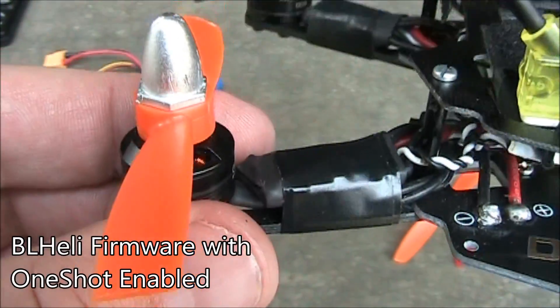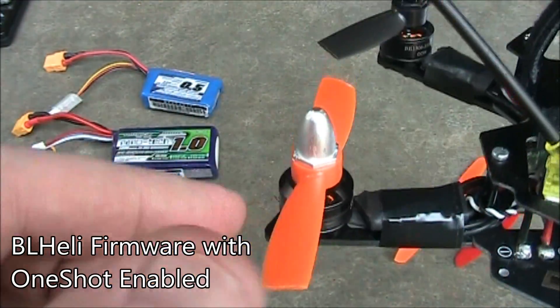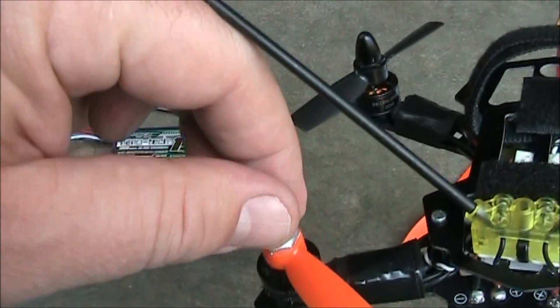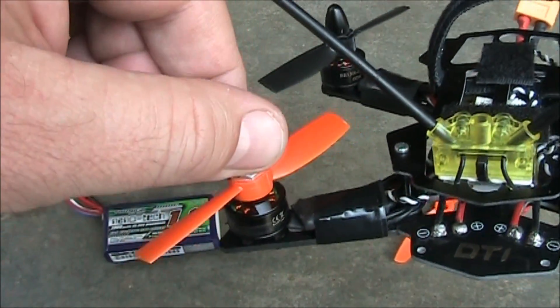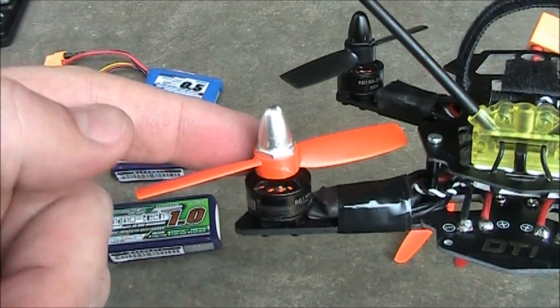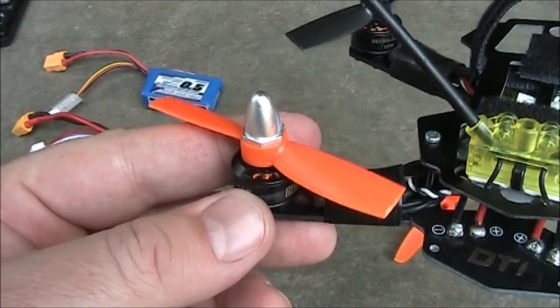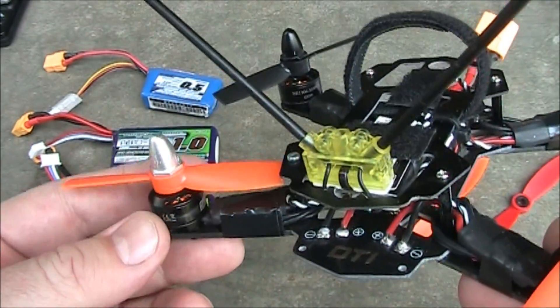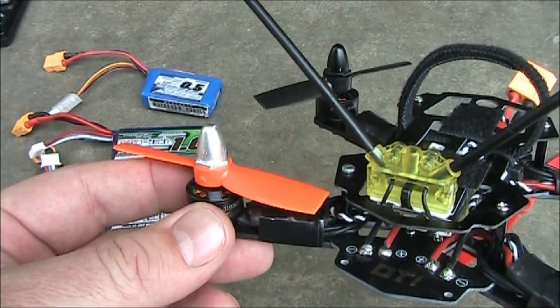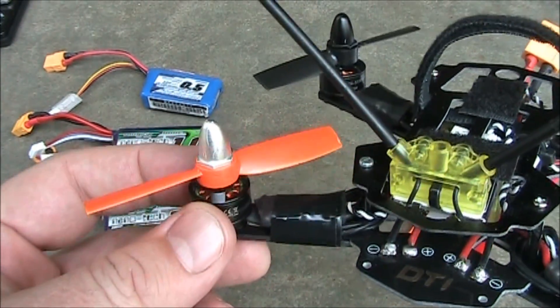These ESCs are flashed with BLHeli, and I have OneShot enabled on them. OneShot essentially means that when the motor is spinning and you let off the throttle, it actually tries to slow down the motor to match your throttle. That mostly helps with drops so you can get down under obstacles quicker without having a glide-type feeling from your motors.